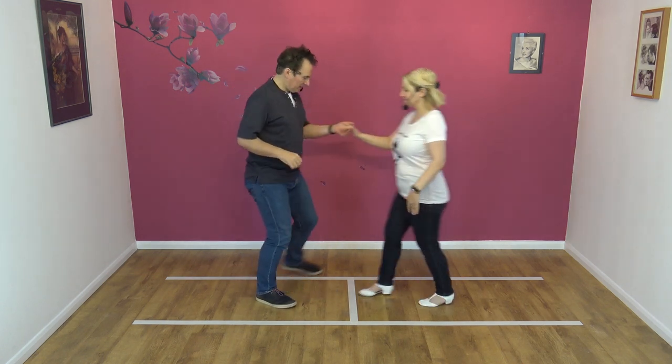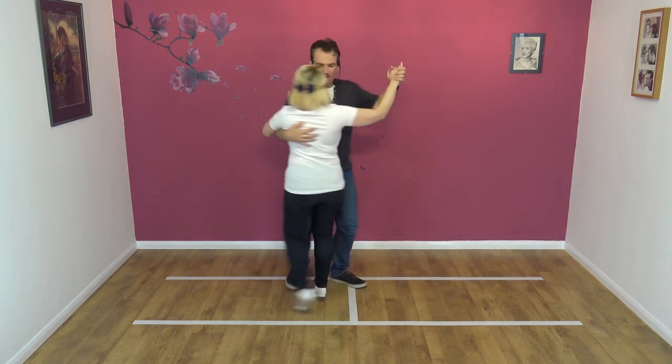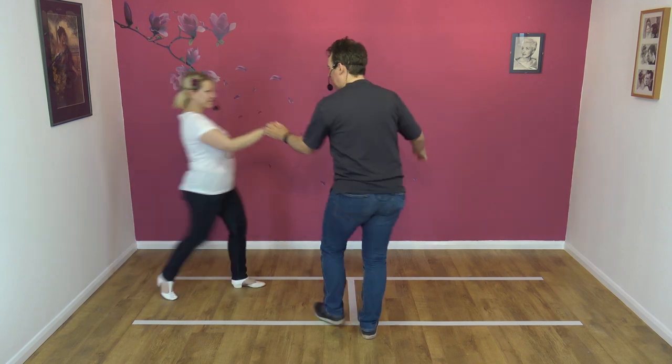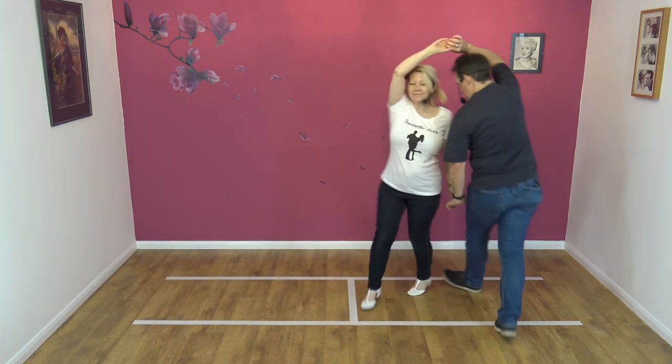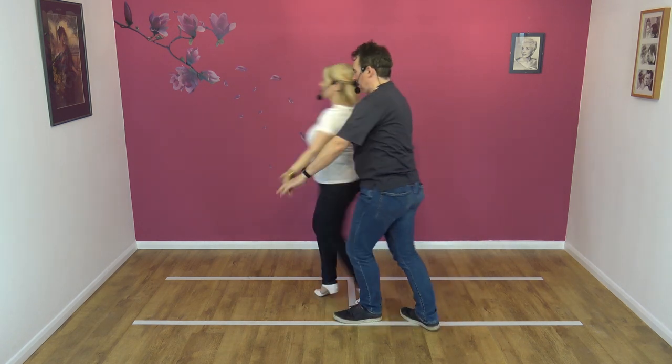Here we go — 7, 8, away. Collect for the penguin, 2, 3, 4, 5, back. We're going to go into a neck break, like so. Our partners go round and unwind.